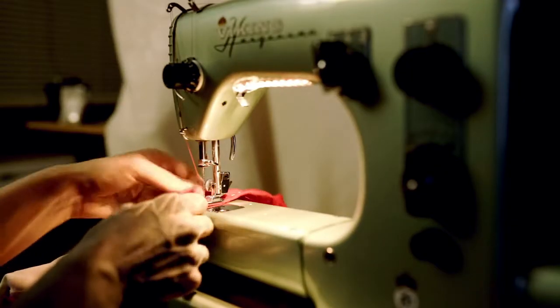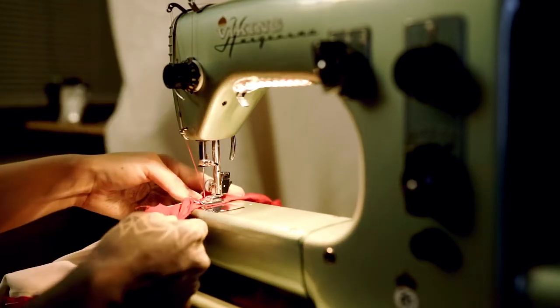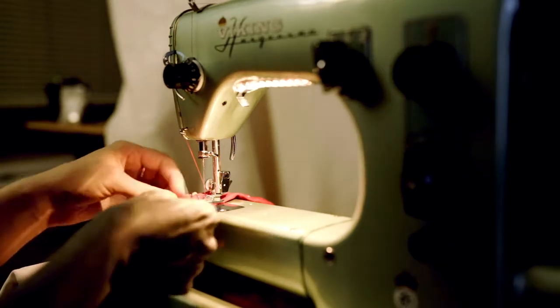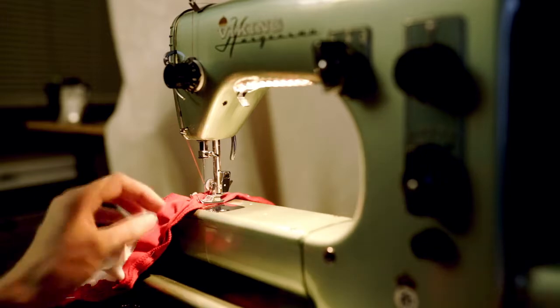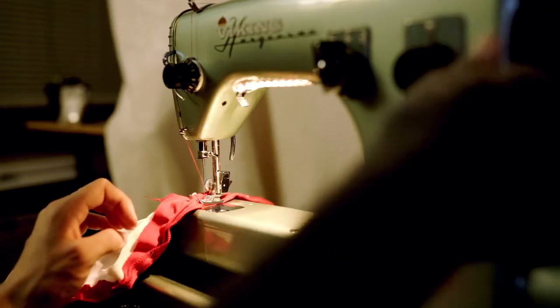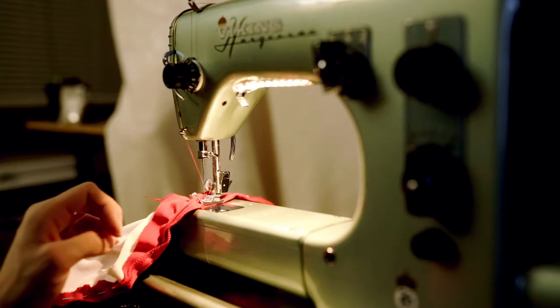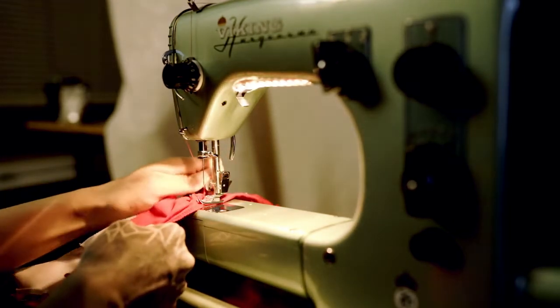Here you can see me sewing with the awesome Viking sewing machine — it works wonders. It's heavy as hell, but it gets the job done. It does have a hard time working with any kind of stretchy material, so just be really careful on this part and adjust your settings as needed. I just have a very tight stitch on this because I wanted everything to be uniform and closely fitted together.